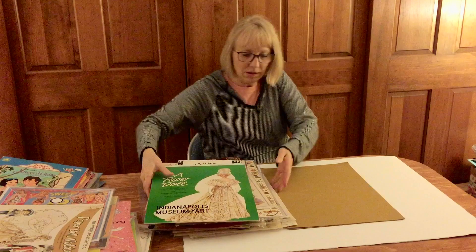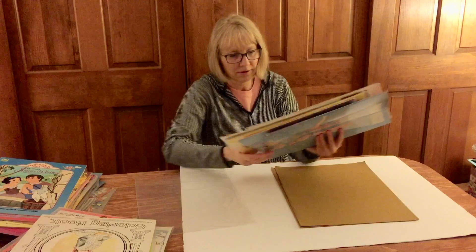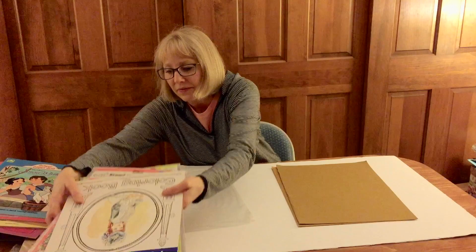Very nice. Okay, so we've gone through one bin. I put everything into two plastic bins from that one box — that box held a lot. So let me get some of these things out of the way.